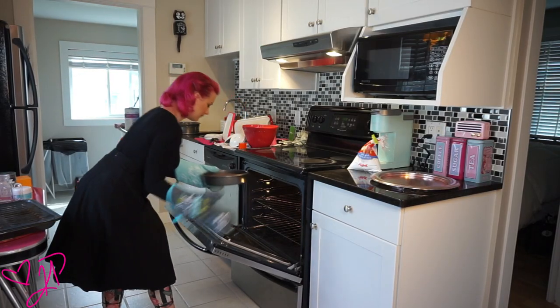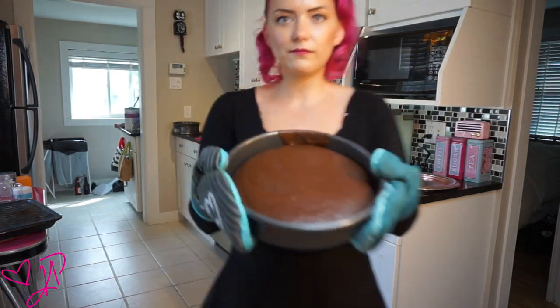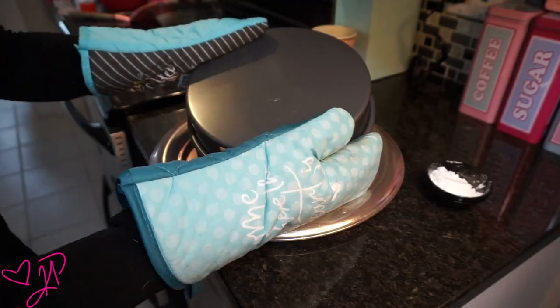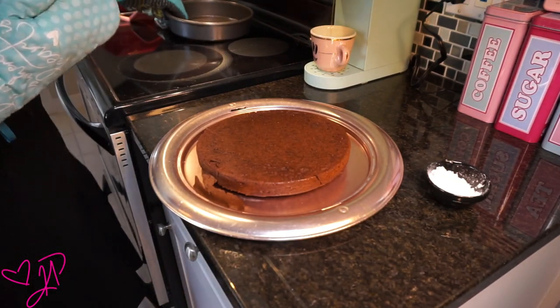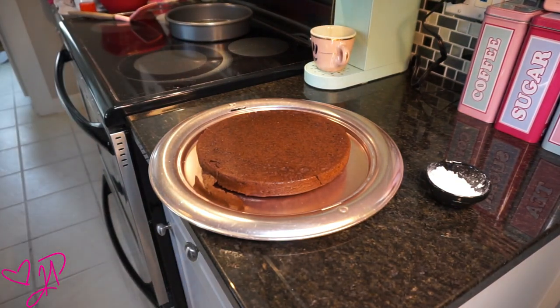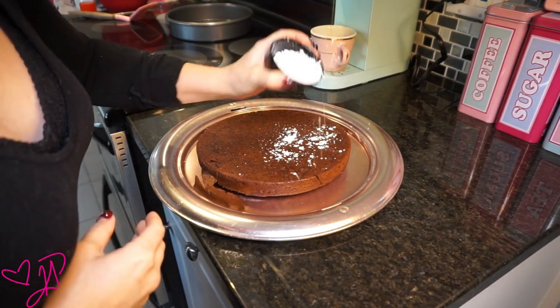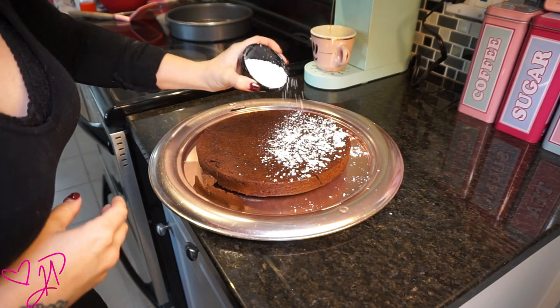30 minutes later, this cake is ready to go. I let it cool down for 10 minutes and then I flip it upside down so it actually goes right into the cake holder. And when it's finished, traditionally the recipe calls for icing sugar to be sprinkled on top and strawberries to be added. I didn't have any strawberries so I decided icing sugar was the best way to go.